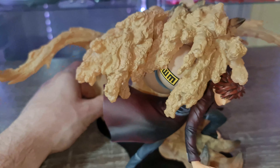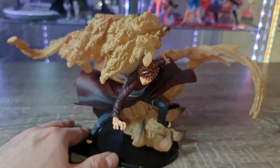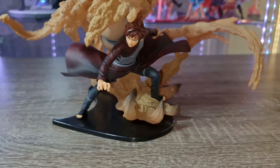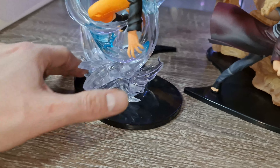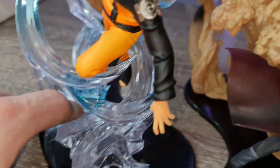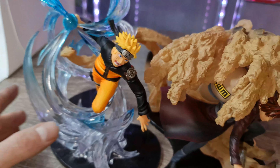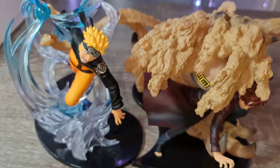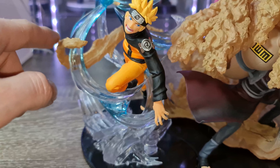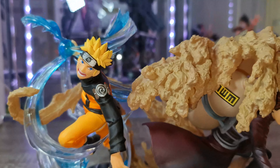On a la queue — regardez comme c'est super bien fait — et ici la main. Franchement elles sont vraiment superbes, il n'y a pas à dire. C'est vraiment dommage que je n'aie pas Sasuke pour vous montrer avec. Je galère à assembler les socles en tenant la caméra en même temps. En fait, il faut démonter cette partie avant de plugger le Naruto, sinon ce n'est pas possible. Mais regardez, hop, comme elle claque — les deux ensemble, c'est magnifique !